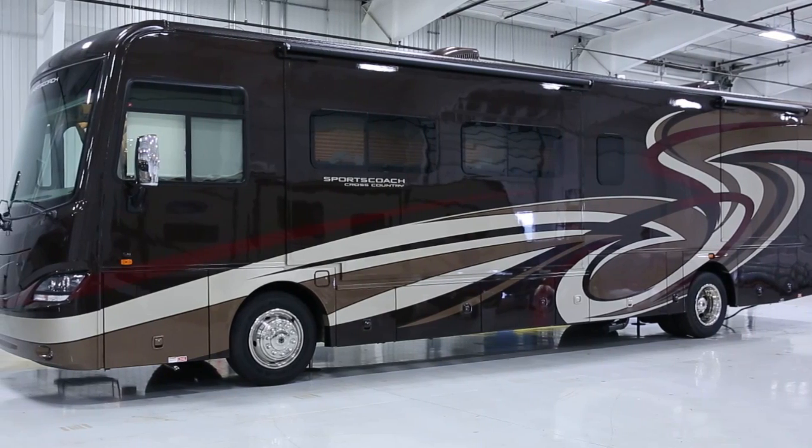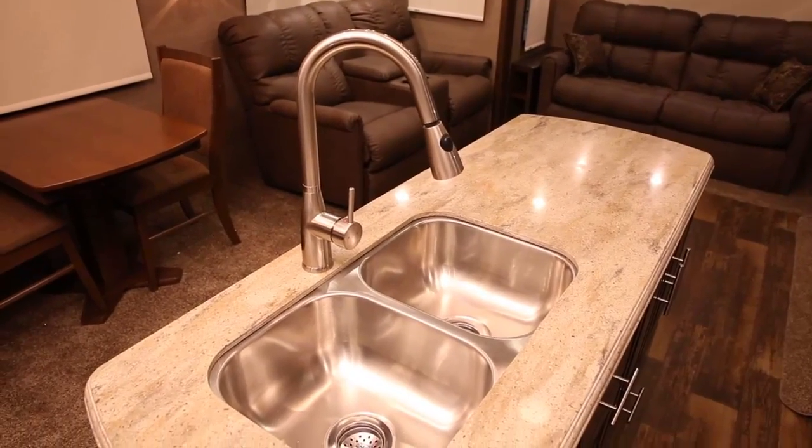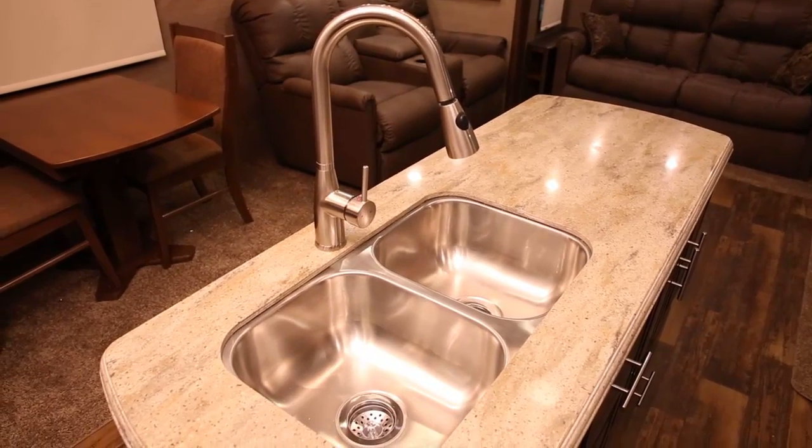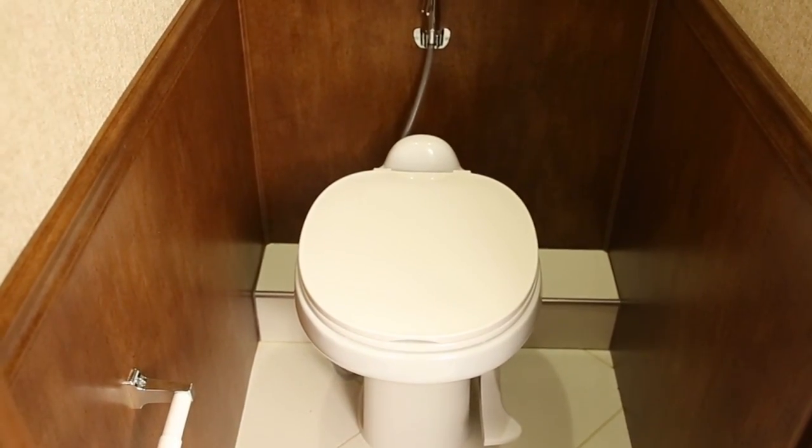The waste water system in your RV can be described as two separate systems. A gray water system consists of the drain lines and holding tank for waste water from the sinks and tub. There is also a black water system, which includes the holding tank and drain for toilet wastes.